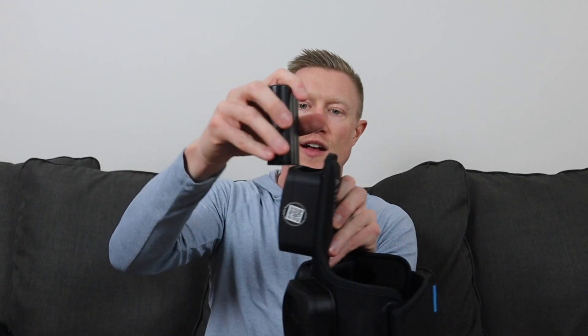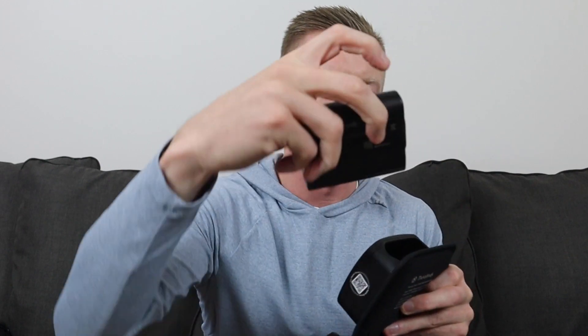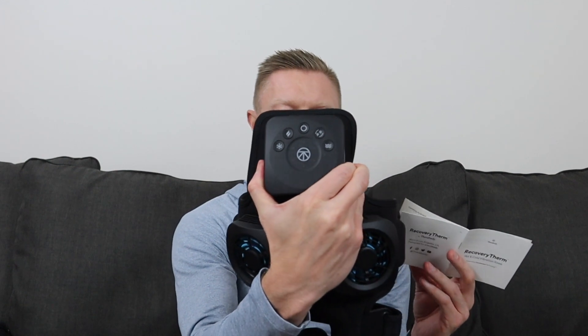Once it's charged, you just drop the battery in — make sure the little prongs are facing out. Lastly, you get a little Therabody envelope with a unit warning and a user guide. The user guide is actually pretty useful because there's not a lot that shows up on the screen to let you know what's going on. It helps with putting it on and gives you information for each of the preset protocols.